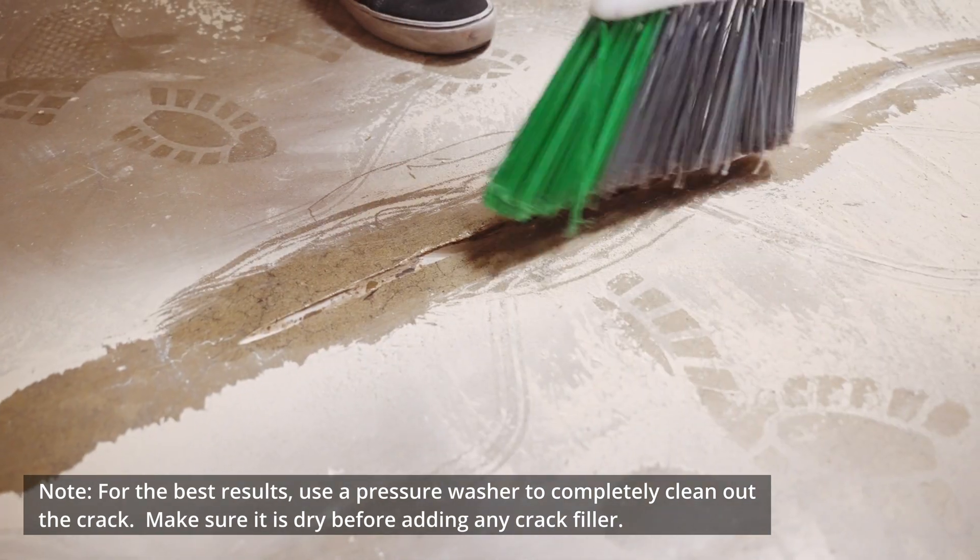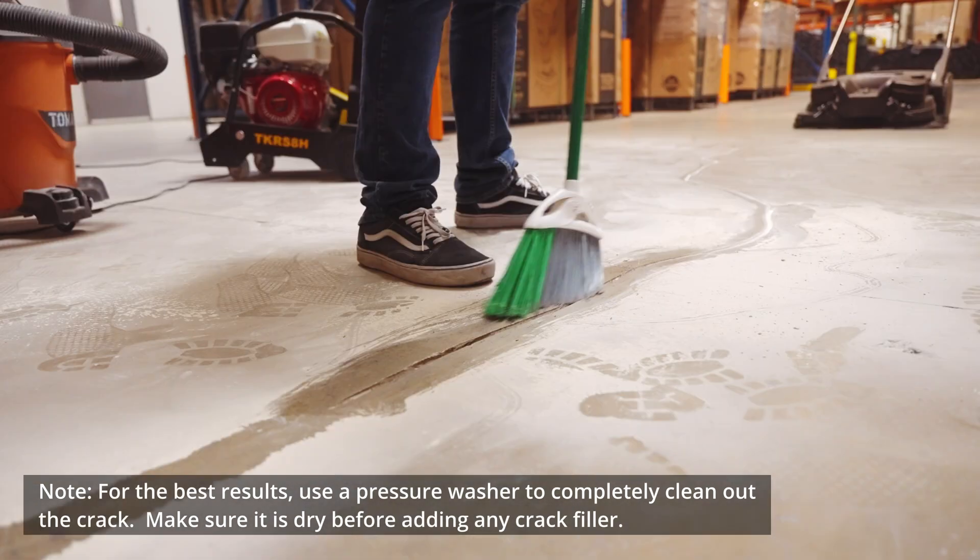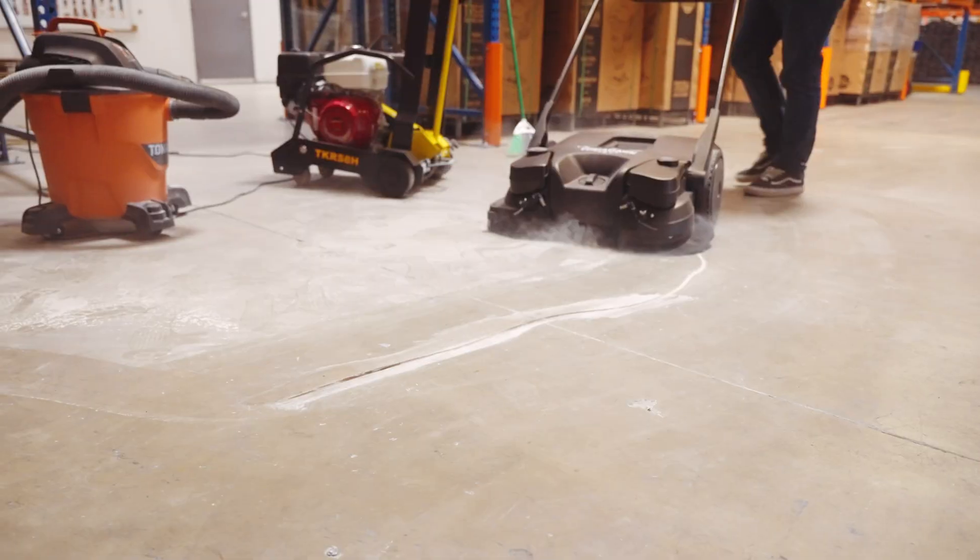Next, remove all debris, dust, and contaminants by vacuuming and sweeping the area, making sure the crack is clean and dry.